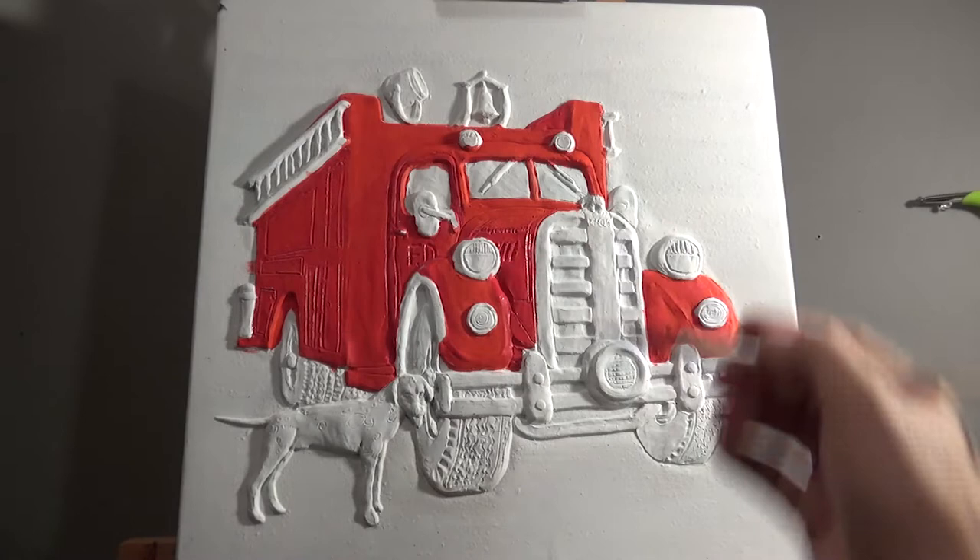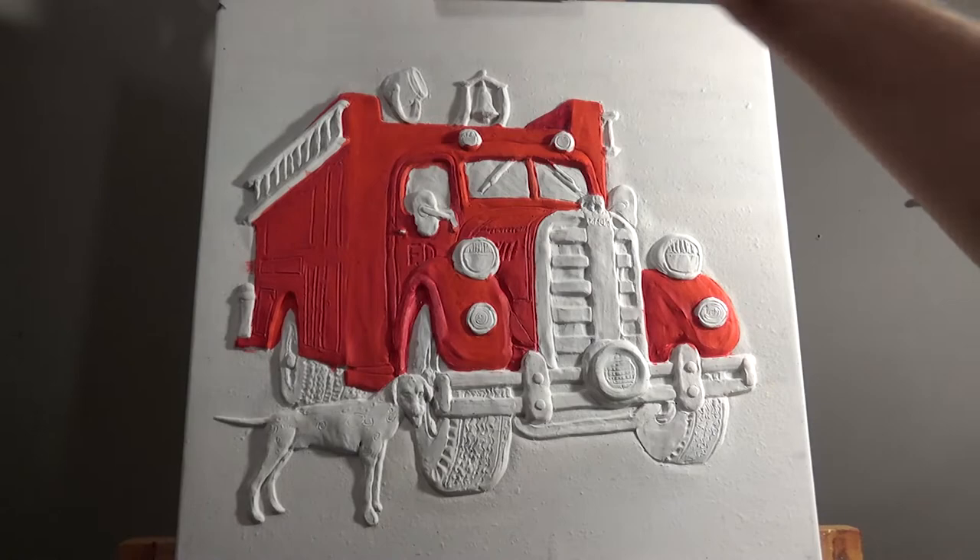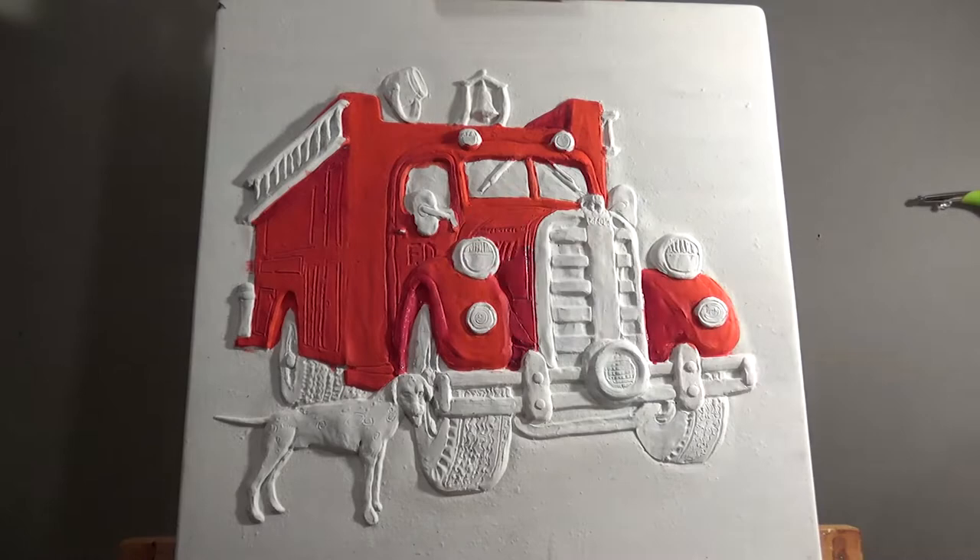Now I absolutely know that I should not be doing this yet — this is the blocking stage. And you'll notice a few times in this video that I start to get carried away and I begin painting instead of blocking.